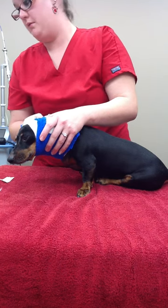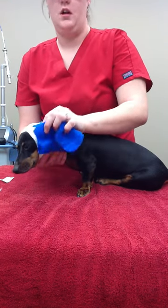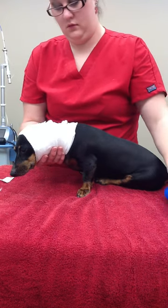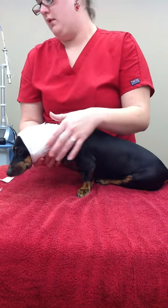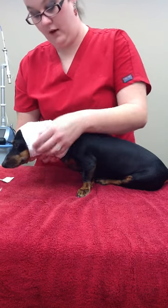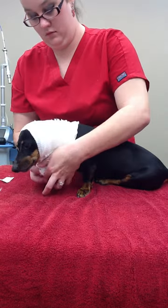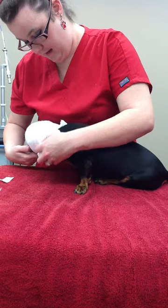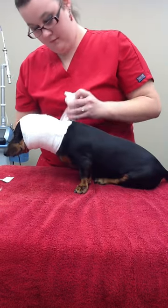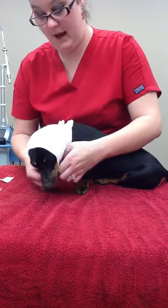I'm going to remove my trichure layer. I'm going to remove my conforming gauze from Miss Daisy, who is doing so good. I know it. I'm going to remove my cast padding.